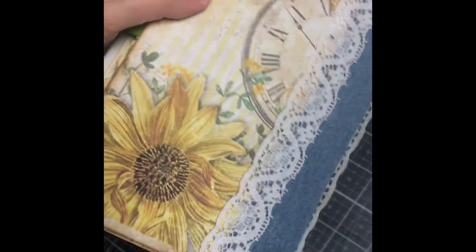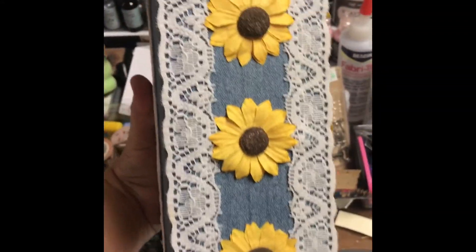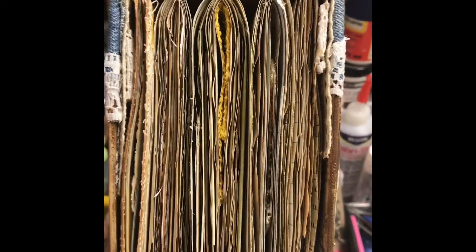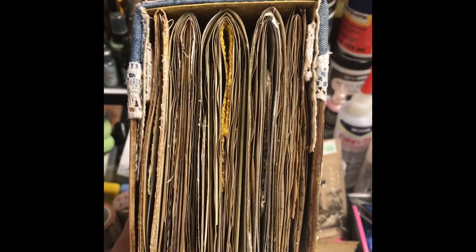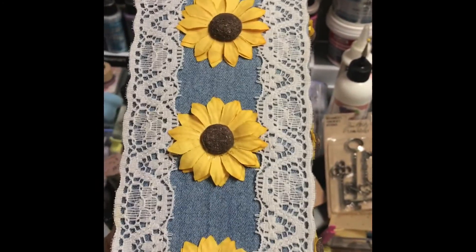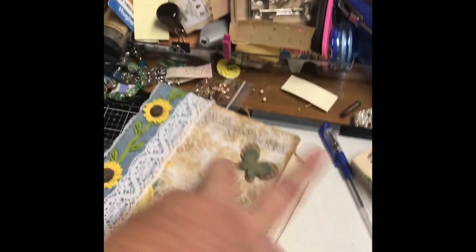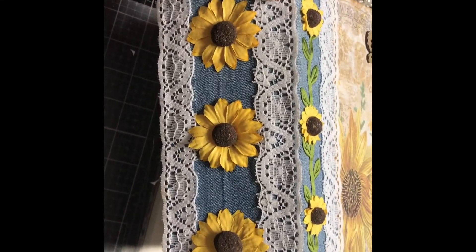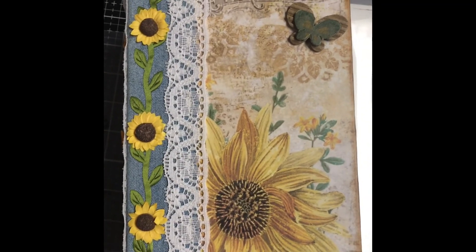The back side looks like this and the spine looks like this. It actually has five signatures in it. Again, this is only my second full-size journal that I've made, so I'm still learning from all you guys on YouTube. That's the spine. So I hope you enjoyed it — thank you, thank you!